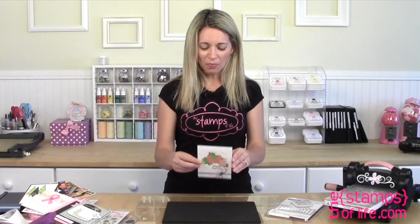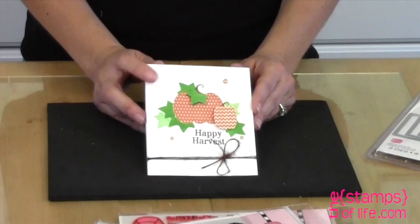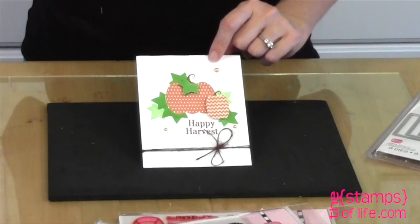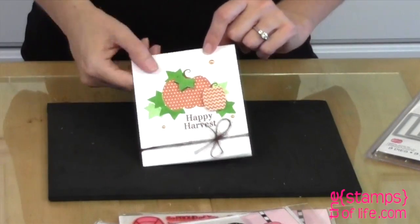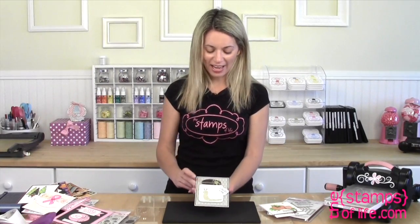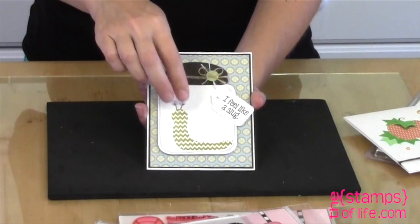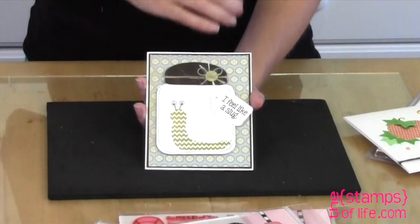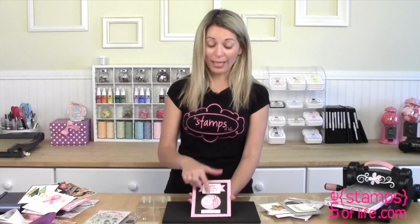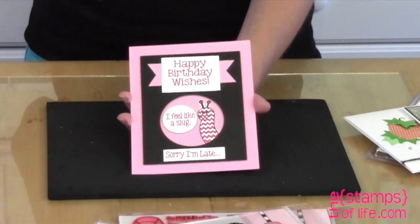Examples! This first one — I think it might be Tiffany — I love how she just used the actual patterns themselves without the outline stamp. And Anna — I love this one — I feel like a slug. Is that the cutest thing? She used those little wiggly eyes and our jar die. Just adorable. This one's by Beverly: happy birthday wishes, I feel like a slug, sorry I'm late — and this time she has the slug kind of hanging out from behind, which is so adorable.